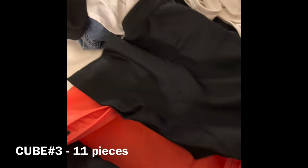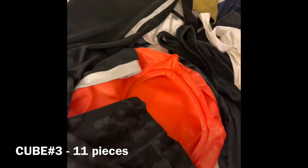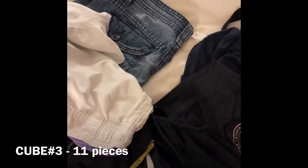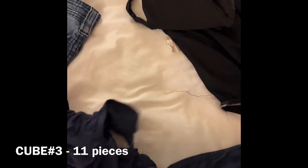And this is a sports shirt to exercise or work out, and these are my leggings. So let's do a recount: you have eleven pieces for cube number three.